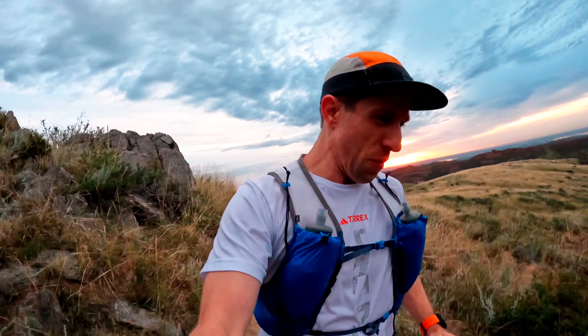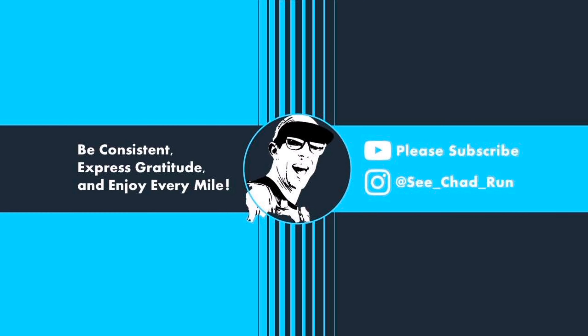Welcome back to the channel. If you're new here, please consider subscribing, give the video a like, and drop a comment down below if you have any questions about this vest. You can also join the channel membership — just click the join button below this video. For a dollar a month you can support me and this channel in the most meaningful way, and I'd really appreciate that.